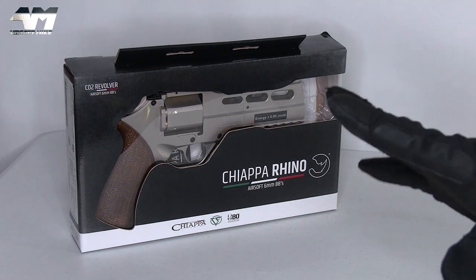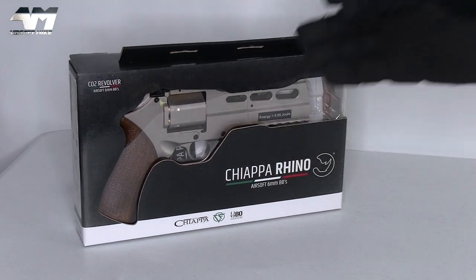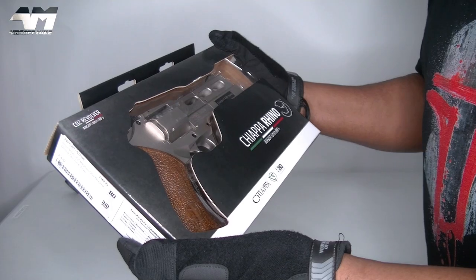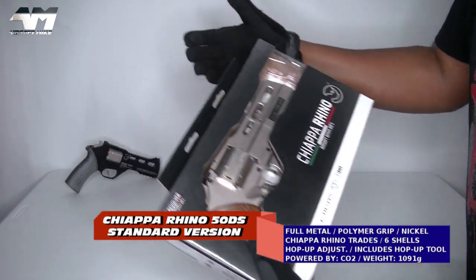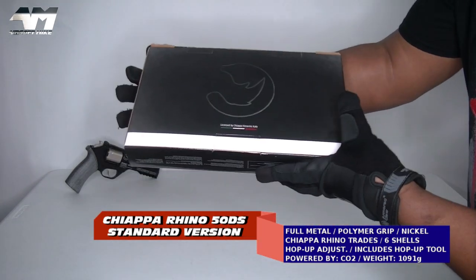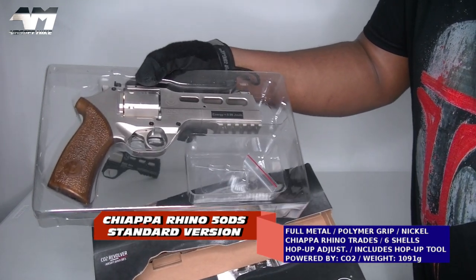This is the Chiapa Rhino, but it's not the charging one like the one I did before. This bad boy is the standard version but it looks awesome. Let's get it open, let's see what the differences are and see what we get in the box. Actually I quite like this packaging — it's not gonna beat the hard case that one came in, but this is pretty neat. I love the color scheme.